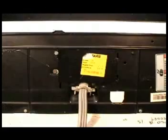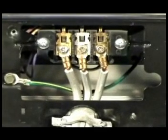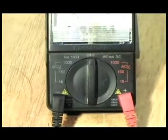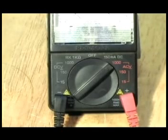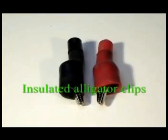Disconnect the dryer from the wall outlet before proceeding. Turn the dryer around and remove the terminal block cover. Place the multimeter on a chair and set it to read higher than 240 volts. You need to use a set of insulated alligator clips on your test probes so you don't have to be touching any wires or touching the dryer while you do this live test.